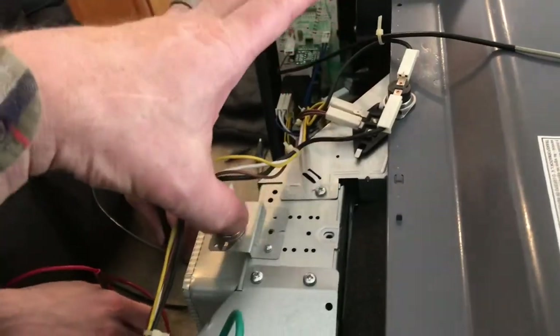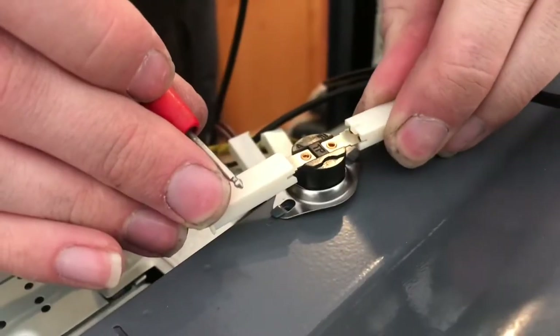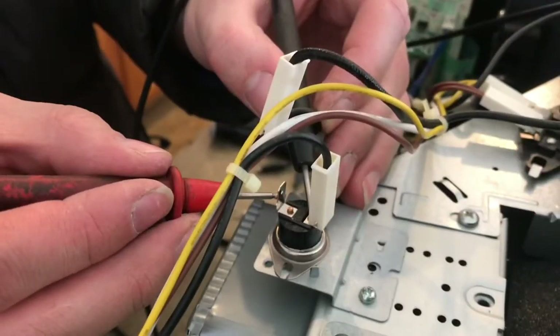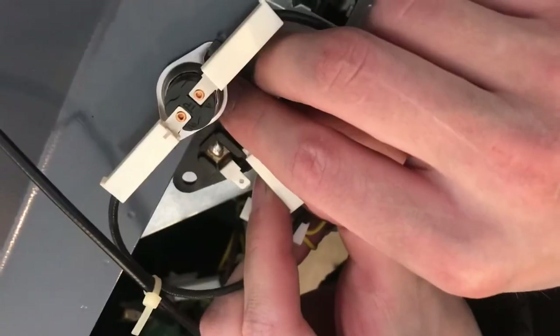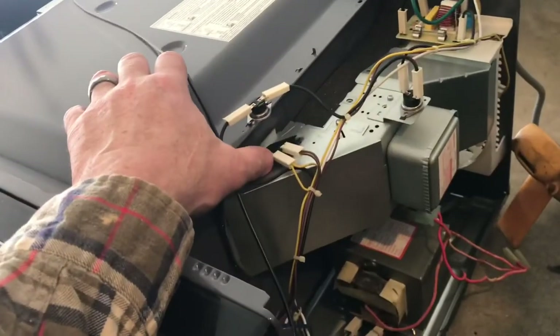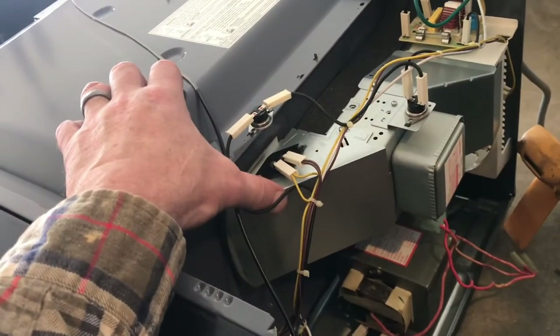We have two thermal fuses to check. We pull off one end — that one's good — and the second one is good as well. There's also a lamp here which isn't going to make or break anything, but if your light was burned out, this is how you would replace the bulb.